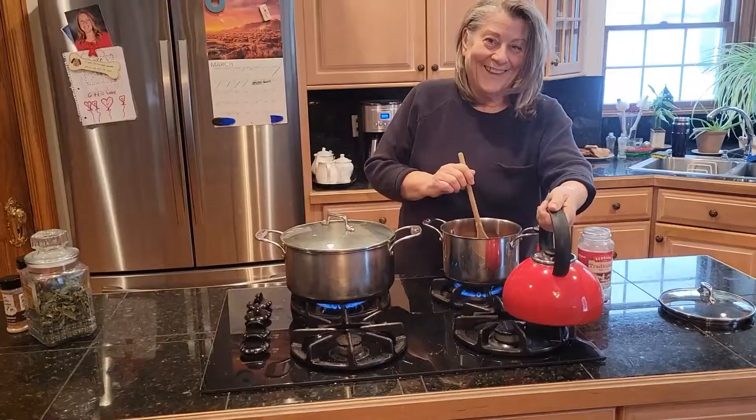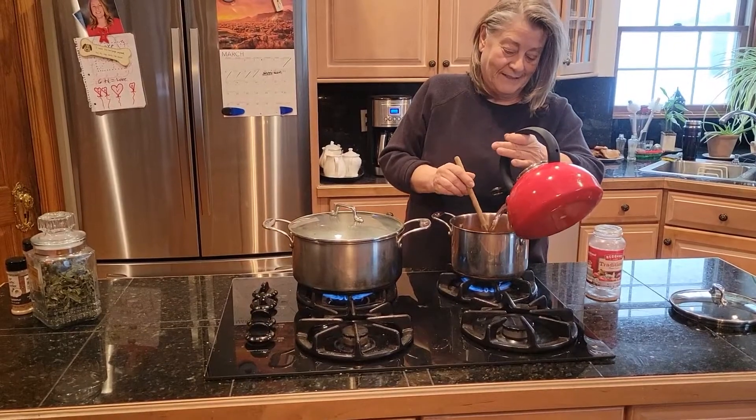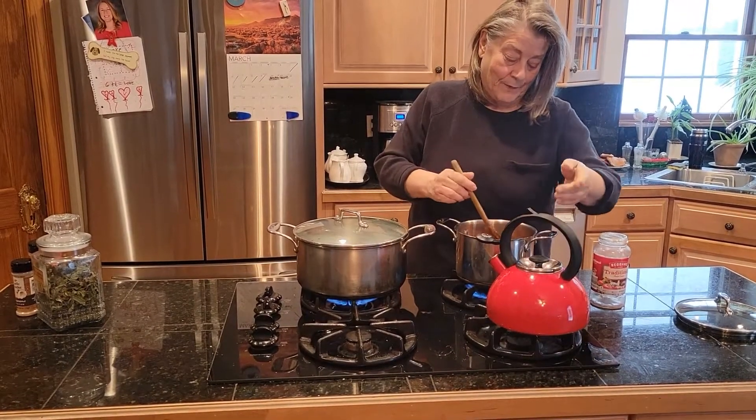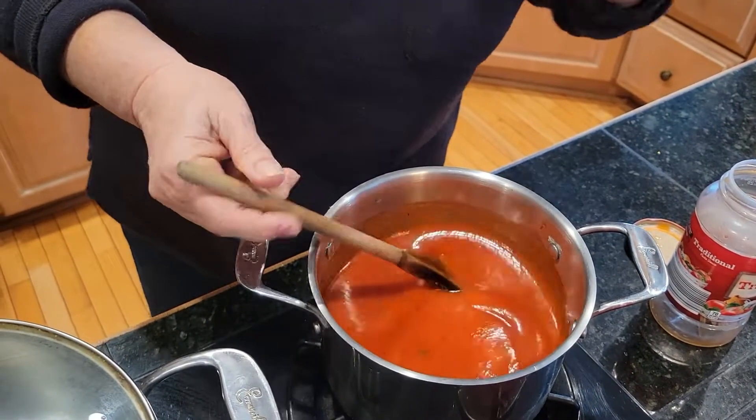Let's stir it up and look at the consistency. I'm not satisfied with it yet, so we'll give you a close-up. Right now you can see the consistency — it's a bit loose, but I have to add some more ingredients to make it mine.